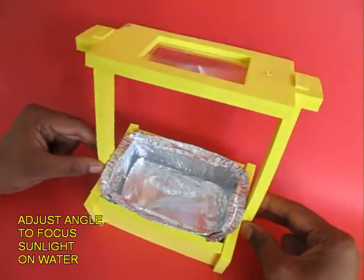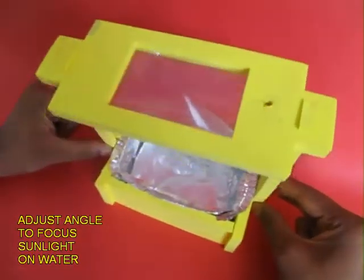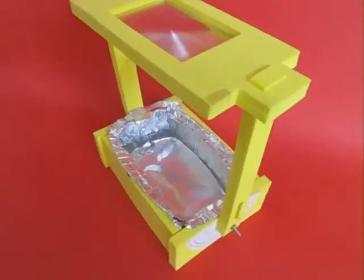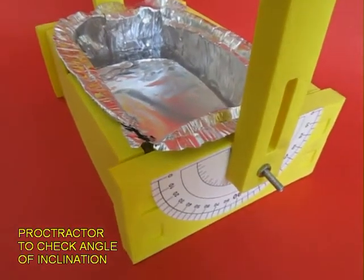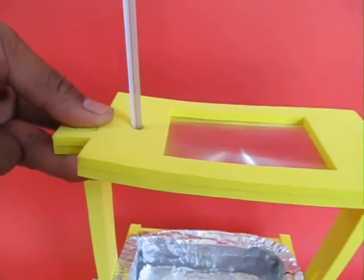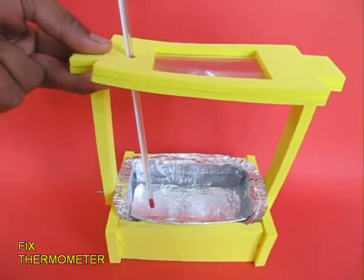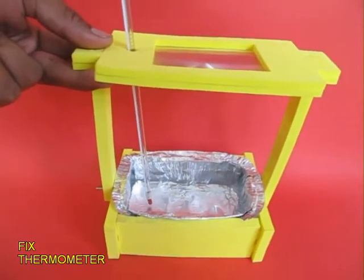You can adjust the angle of the fresnel lens so that the maximum sunlight falls on the water. There is a protractor with which you can adjust the angle. Now place a thermometer so that its end dips in the water.